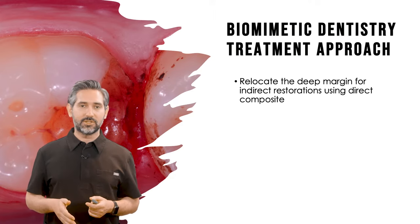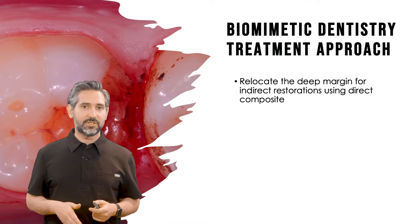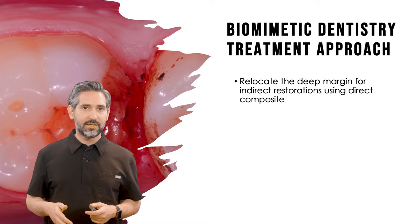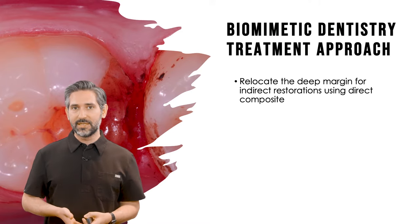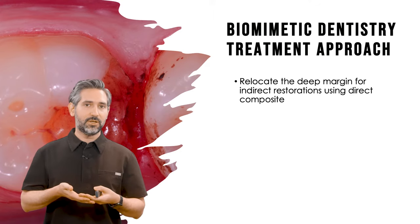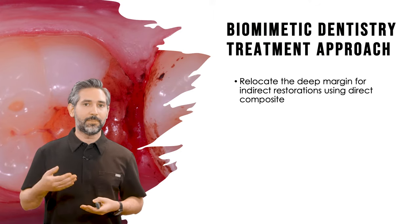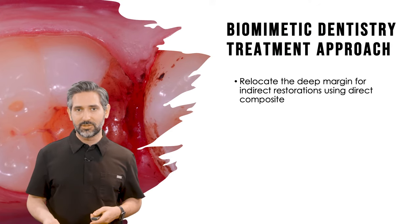In the biomimetic approach, the deep margin elevation technique is a great technique to handle situations where you have a deep cervical margin. The goal is to relocate that margin and bring it to an area where you can maintain isolation and restore the tooth without having to do more invasive procedures.